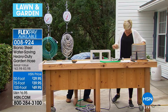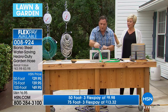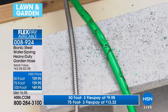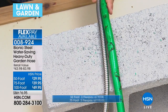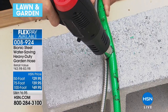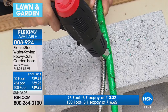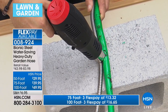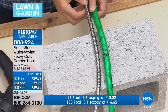Now I'm going to do a burn test. A lot of us leave hoses out all year round — in winter when it's cold, and in summer when it's very hot. I'll hold the torch on the rubber hose — in a second we'll start to see smoke. There it is — look how that hose is smoking. Now look at the bionic hose in the same spot: there is not a single mark on it.